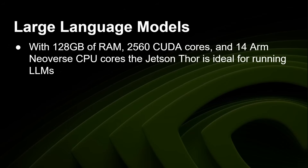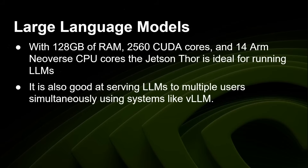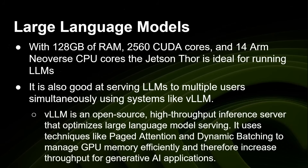With 128GB of RAM, 2560 Blackwell CUDA cores, and 14 ARM Neoverse CPU cores, the Jetson 4 is ideal for running large language models. It's also good at serving LLMs to multiple users simultaneously using a system like vLLM — an open-source high-throughput inference server optimized for LLM serving. It uses techniques like paged attention and dynamic batching to manage GPU memory efficiently and increase throughput, so you can have eight, ten, or even more simultaneous connections to one LLM all getting good response speeds. It runs, of course, on the Jetson 4.